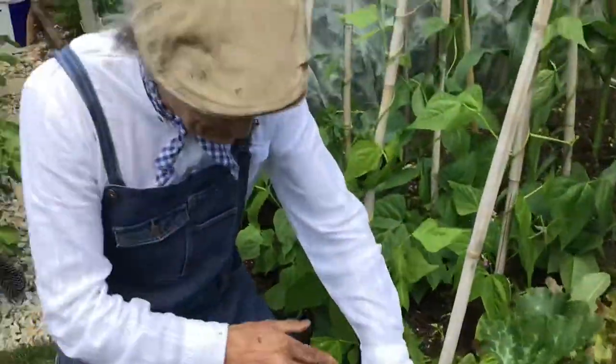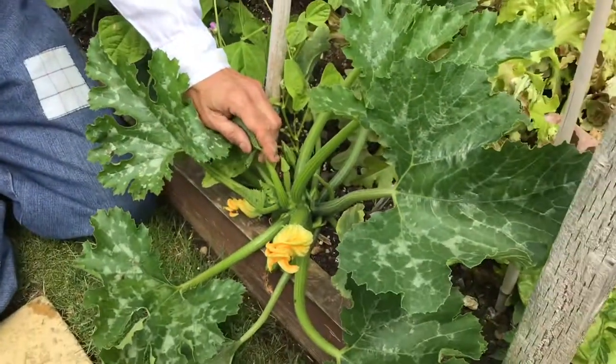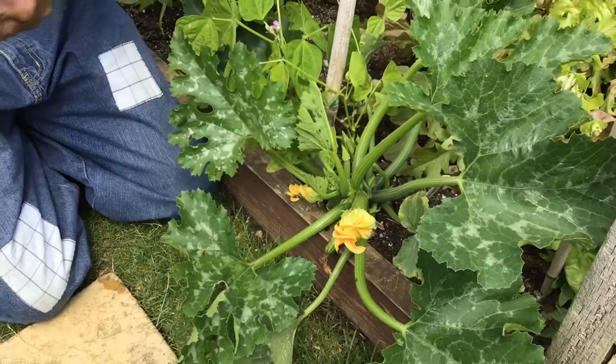Oh, hello, it's me, Grandpa. I'm here on the vegetable patch. I'm going to show you something very exciting — we've got some cucumber ready to pick in the greenhouse. I'll show you my harvest in a moment.